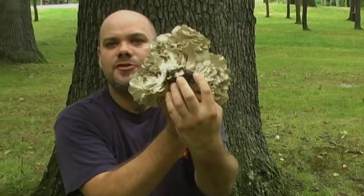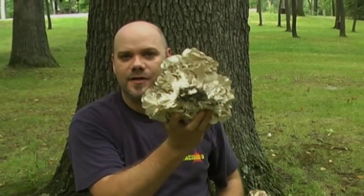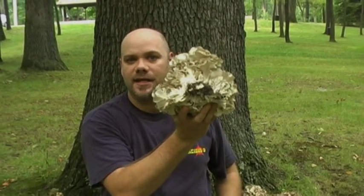It grows out of one central area, so you basically just have to cut off this little chunk down here that has all the dirt, and it's pretty much going to be clean for your basket.